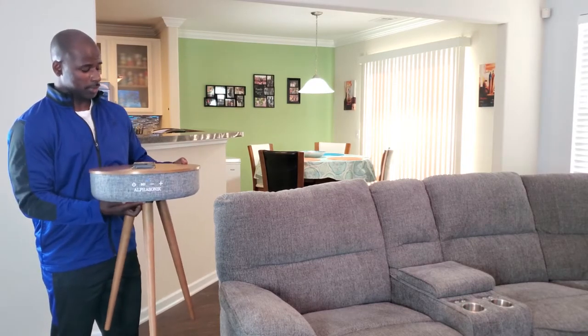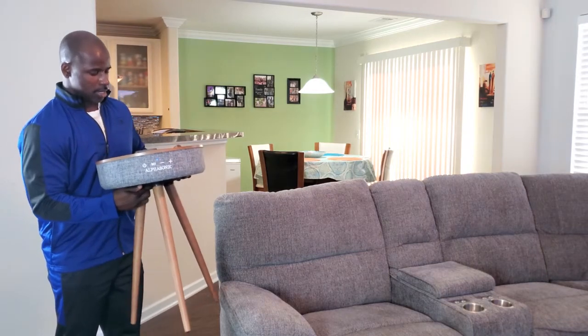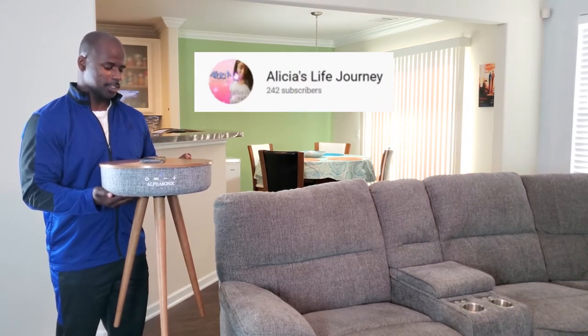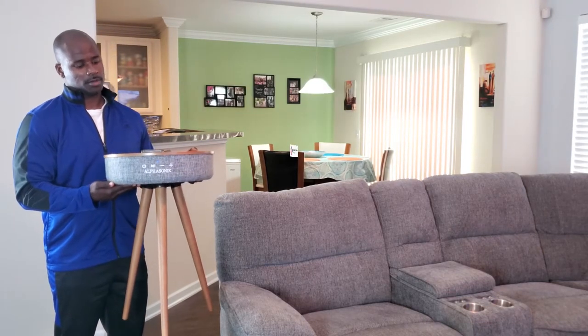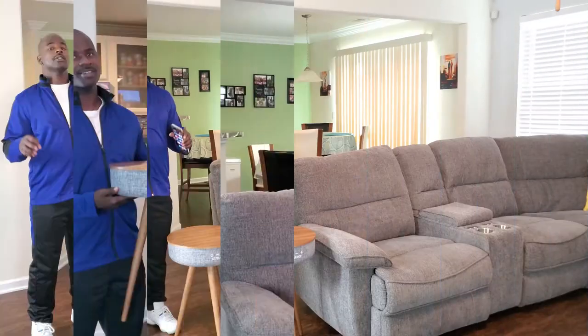Not to mention, you can also take phone calls with it. Someone called me and I was able to answer the call and have a conversation right through the table. Y'all see that? Really cool, right?